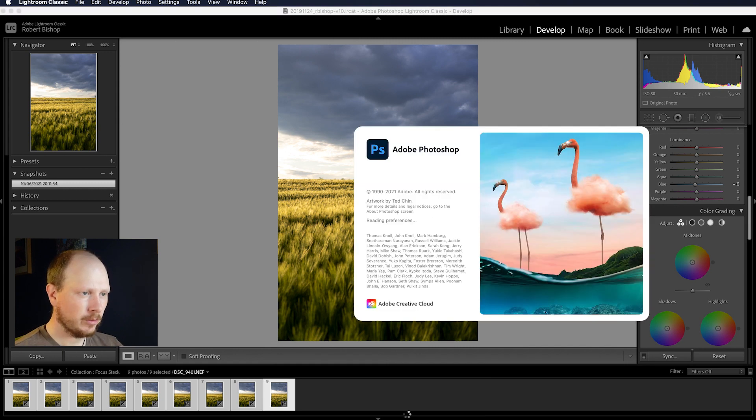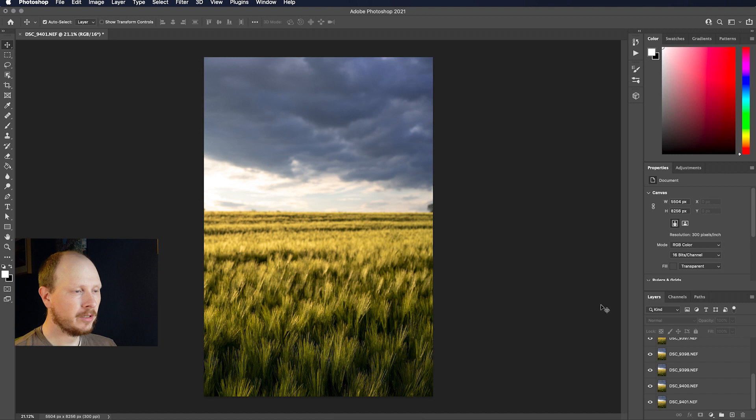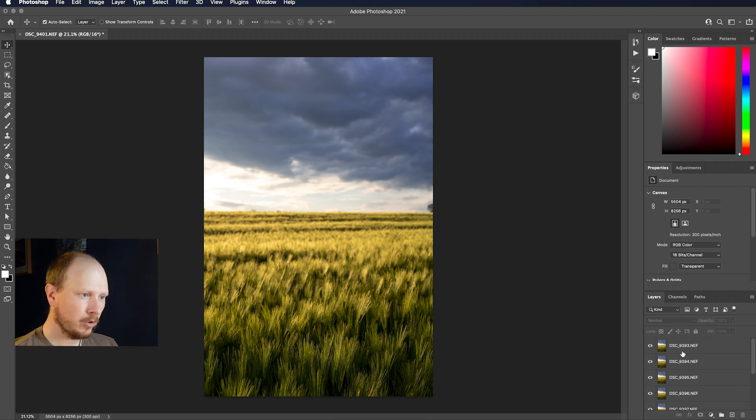That will open up Photoshop. Depending on the speed of your computer, file size and resolution, it'll take a little bit of time to bring those into Photoshop, but once it's done crunching the numbers all of the images should appear in the layers palette on their own layer — first one, second one, third one, fourth one and so on. What we need to do is blend all of those layers together so it only shows the bits that are in focus and hides the out-of-focus parts of each layer.